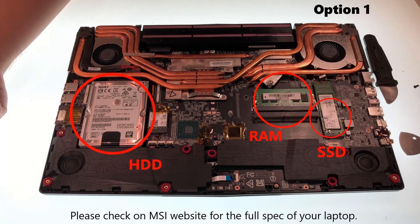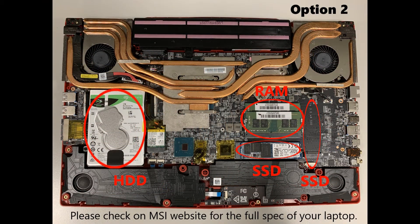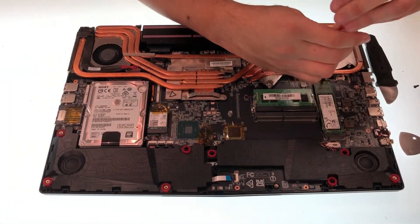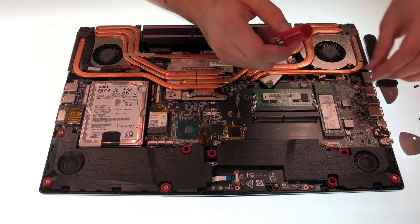Please check out the MSI website for the full spec of your laptop. Now let's take a look at the SSD. This model has one SSD slot.